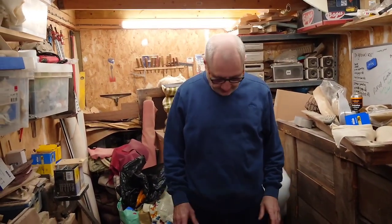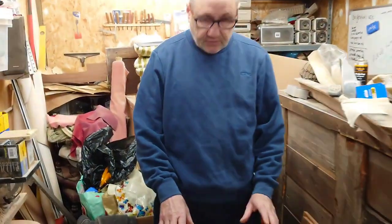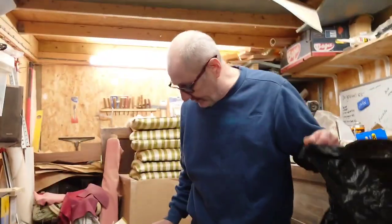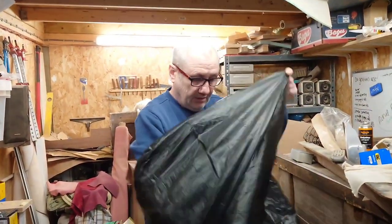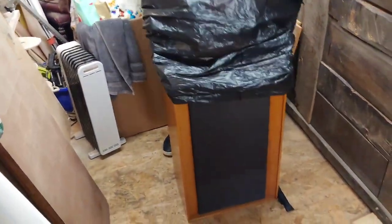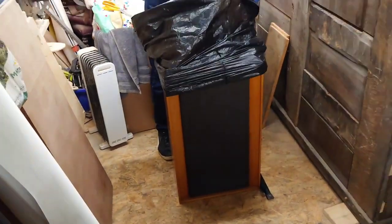Hello guys and welcome back to another Tweaker Man video. In this video we're going to be repolishing the top of this KEF Concerto loudspeaker from the 1970s. It's got several marks in it and what we've got to do first is mask the cabinet up. I've got a black bin liner here, cut the end off of it, and we just want to slide it over the rest of the cabinet to make sure no dust gets into the rest of the unit.